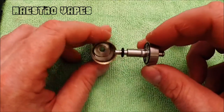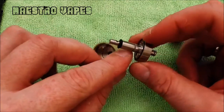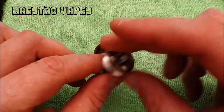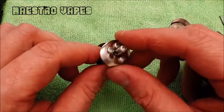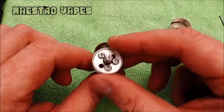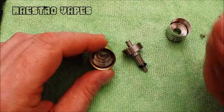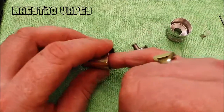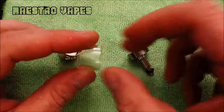It comes apart and has an o-ring. Here's your hole for your airflow coming up the post — there's also one on the other side. The nice thing is you can have a build in here and still take this apart, unlike previous generations where you'd have to do a new build or use a syringe to pull out all your juice. Be careful with the pyrex glass — I already cut my finger trying to clean and wipe it.